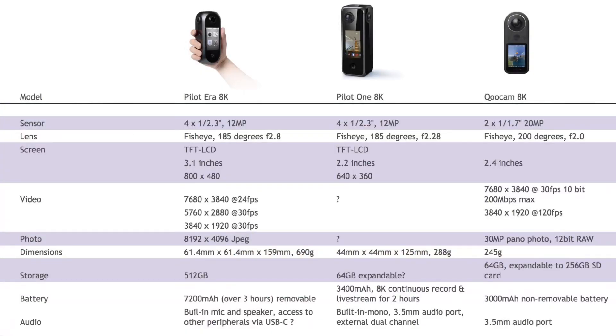At under half the weight of the Pilot Era and considerably slimmer, it looks far more pocketable than the Pilot Era. Although a different form factor to the Qoocam 8K, they are comparable in weight, though the Qoocam is a touch lighter than the Pilot One — which is interesting in terms of applications where you might be using the camera in non-static situations. The Qoocam is probably slightly better suited to moving around and more action cam type situations, though the only way to tell would be to actually try them head-to-head.